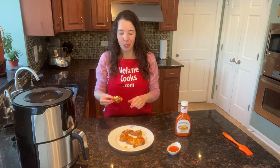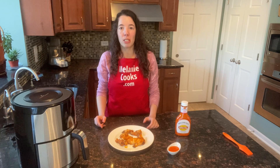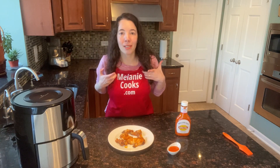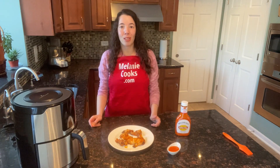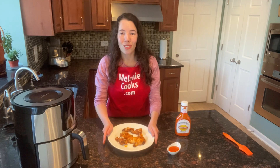You will love these air fryer buffalo wings. For a free printable recipe and other easy air fryer recipes, please visit my website MelanieCooks.com. Don't forget to subscribe to my channel, Melanie Cooks. Thanks for watching and I'll see you in the next video. Enjoy!